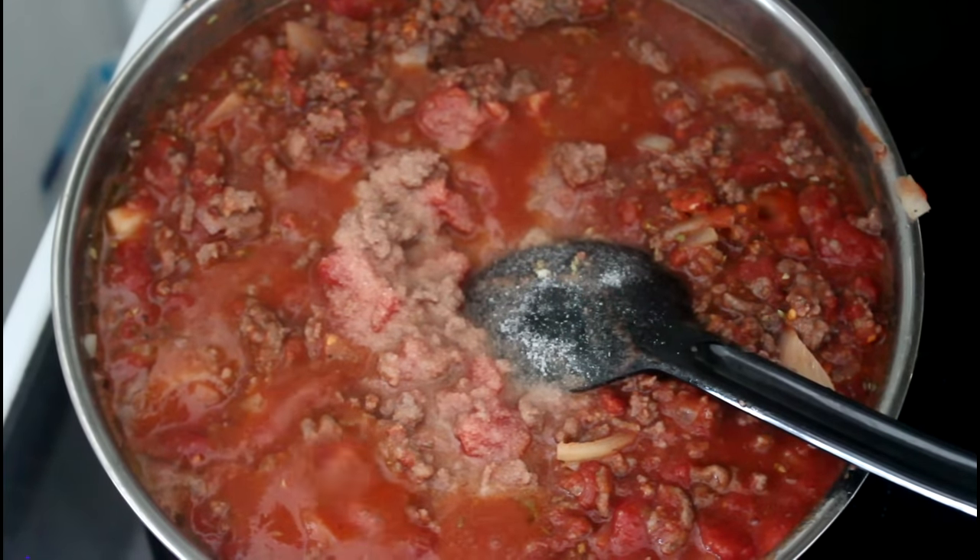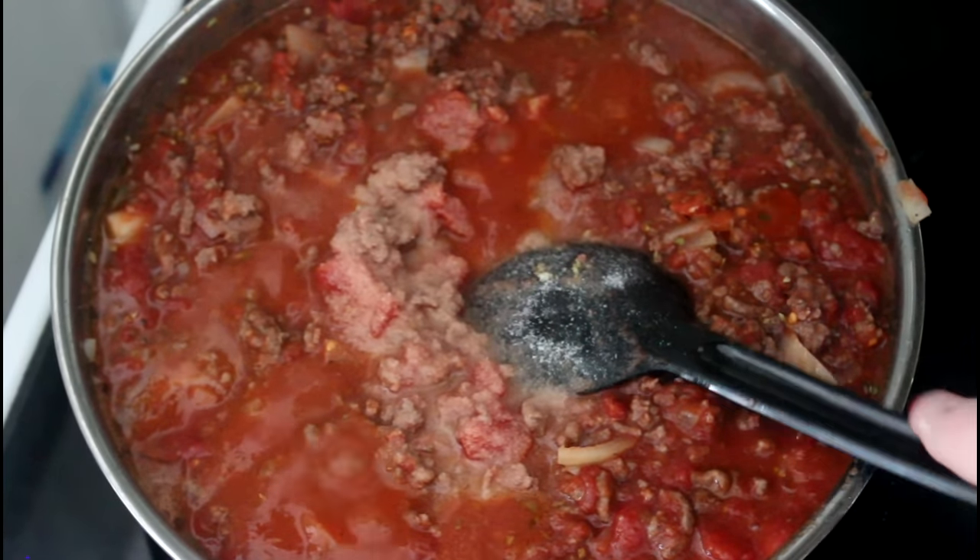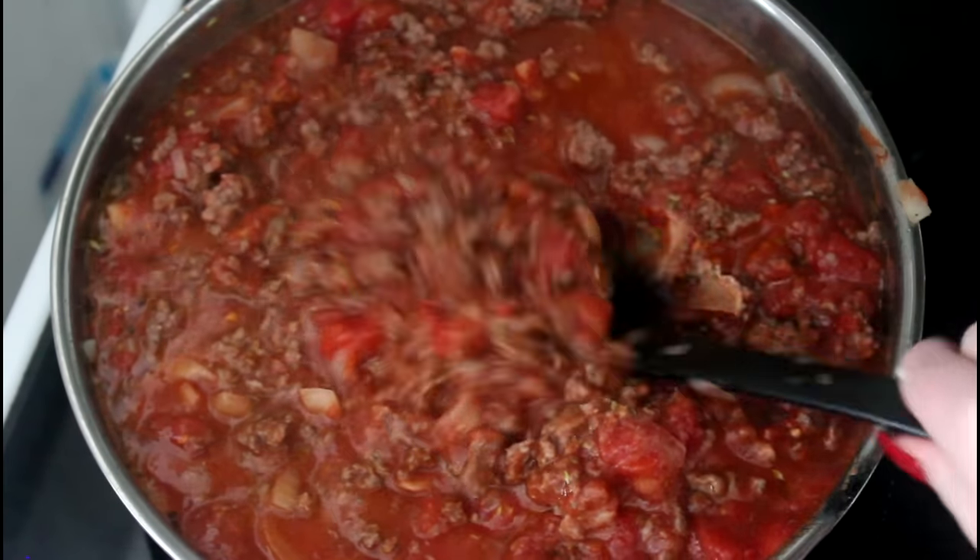Now my meat sauce is pretty much done. I'm just going to take it off the heat and then mix in my cream cheese.